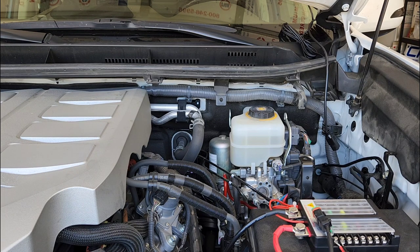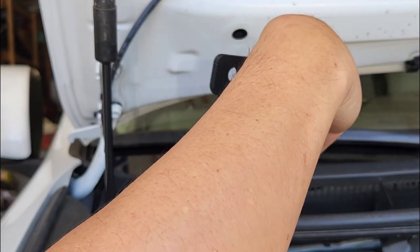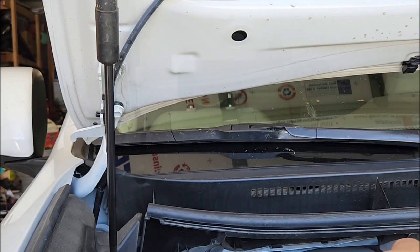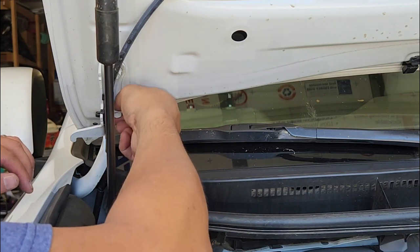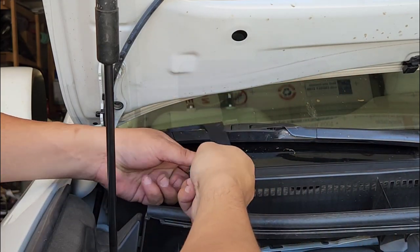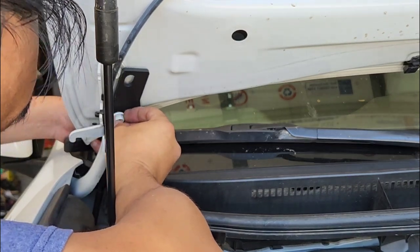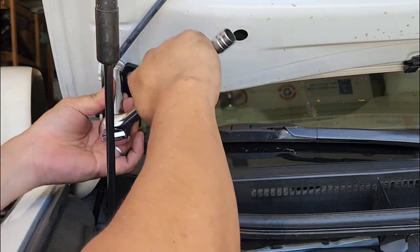Done mounting the Ditch Light on one side. Now we're going to go ahead and do the other side. I figured out an easier way to hold up the bracket — by removing one bolt completely, slapping the bracket on, screwing that bolt in, and then unscrewing the other one. That holds it in place and makes it much easier.